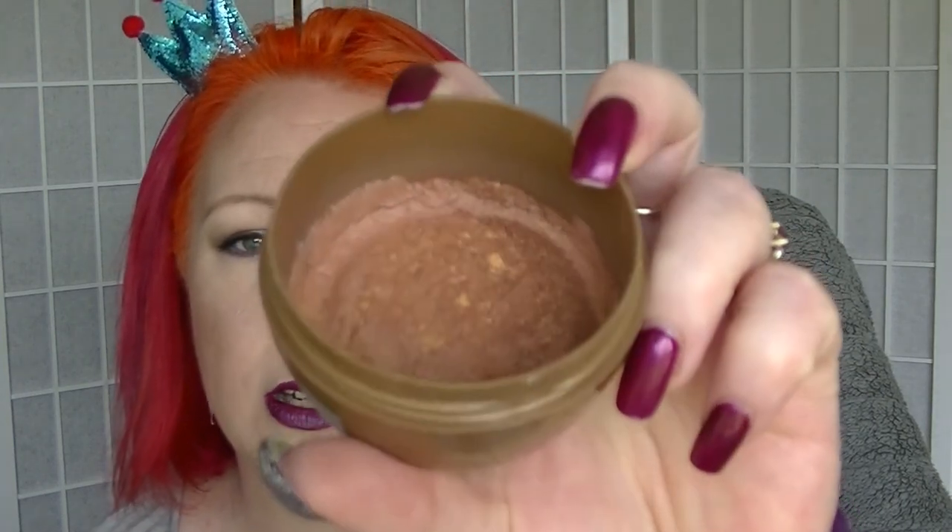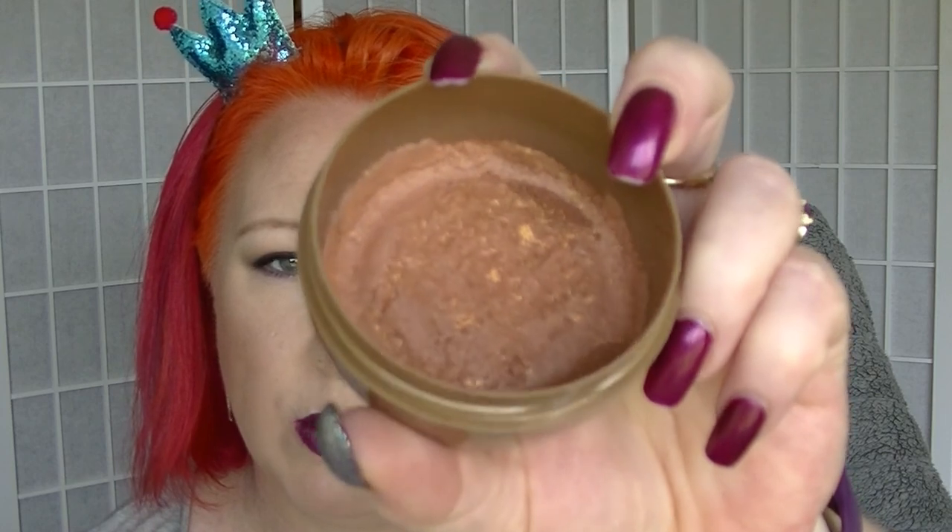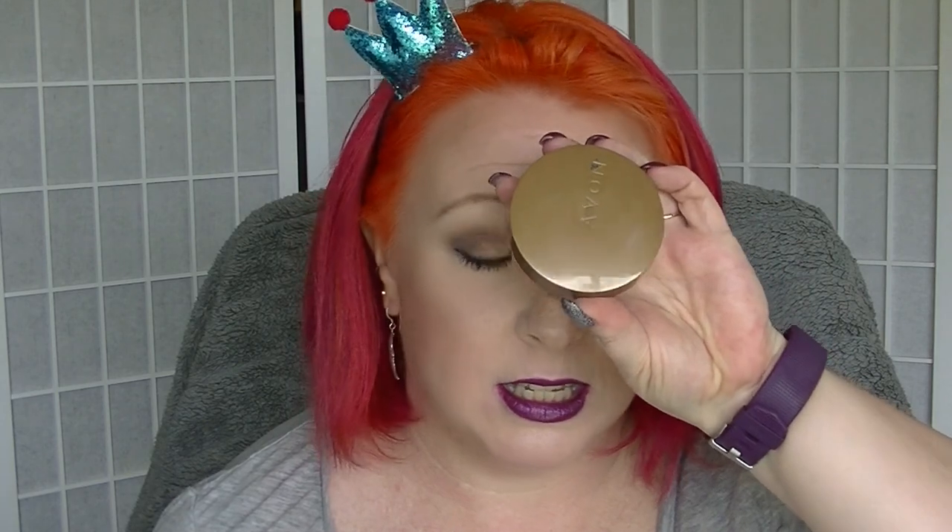The first one is the Avon Bronzing Glow Pearls. This is a super old product — I've had this for years and years and I was getting really frustrated because it didn't seem to be going anywhere. So I decided to crush them all up and repress them into one to see if I could see more progress. The only problem was the pigmentation went completely. It was already fairly subtle and it basically formed a hard pan so I literally had to scrape it. I've had this for years and feel I've more than got my money's worth. This will be decluttered.